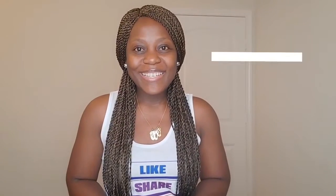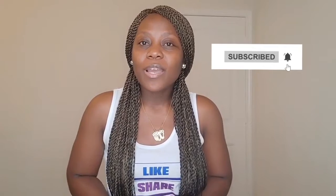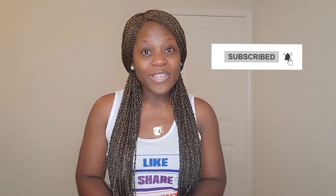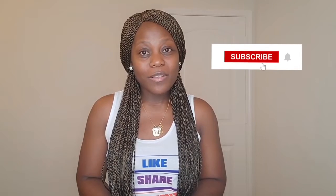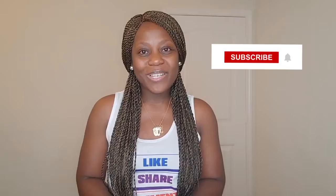Hey guys, welcome back to my channel. If you are new here, you are welcome. Today I will be sharing with you guys the basic things that I use for my braided wigs. If you're interested in making a unit for yourself and you are not sure where to start, then this video is for you — keep watching.